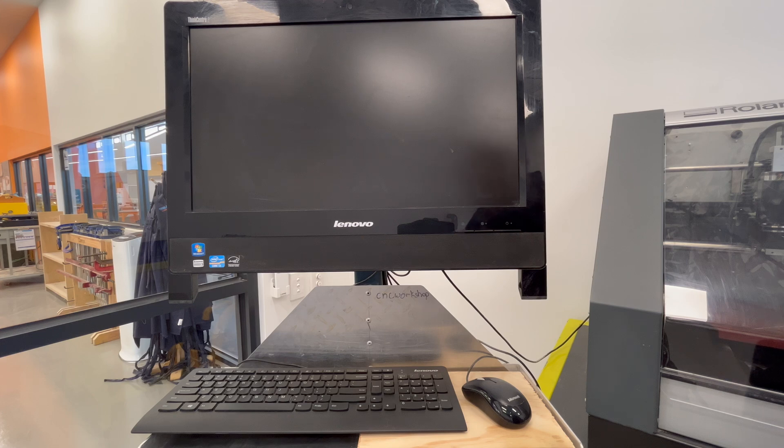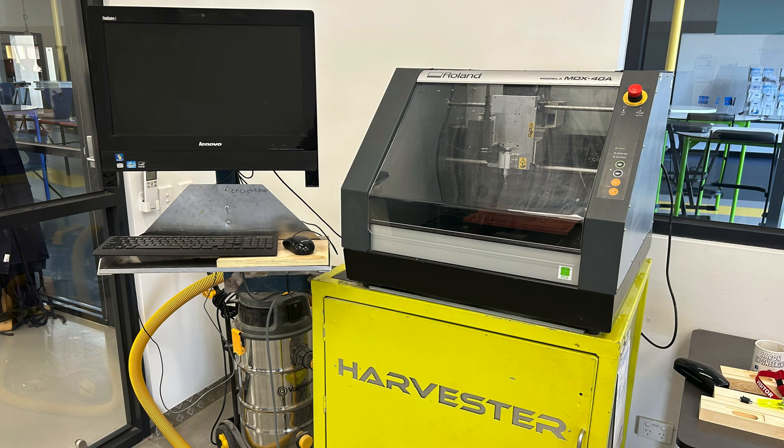Welcome to the Tectan STEM Building Advanced Manufacturing Room. Today's video I'm going to show you how to turn on, home, and use the Roland MDX40.